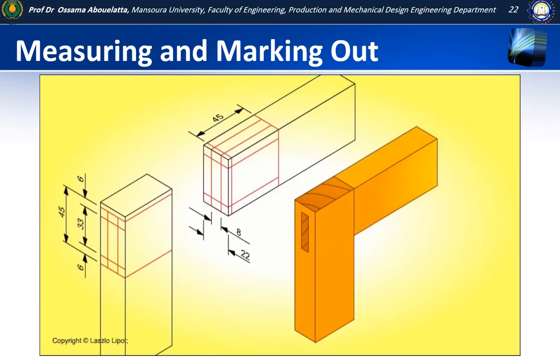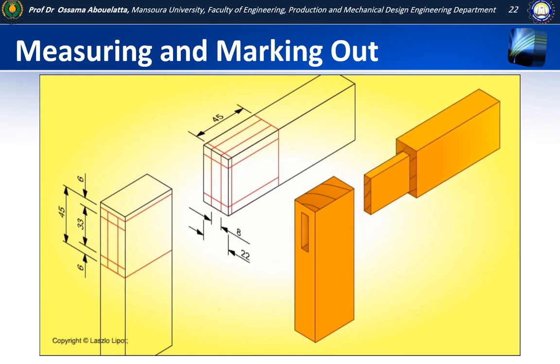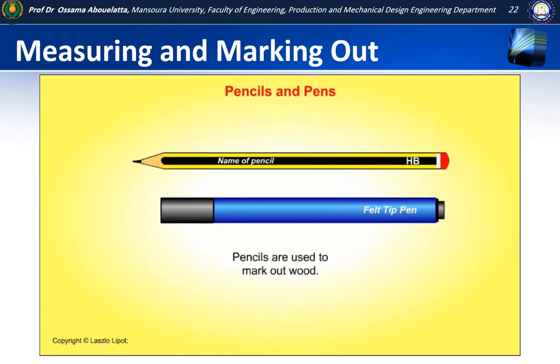Let's start with some basic marking out tools. Pencils are used to mark out wood. Fibre-tip pens are used to mark out plastics. A pen with an extra fine nib should be used for accurate marking out.